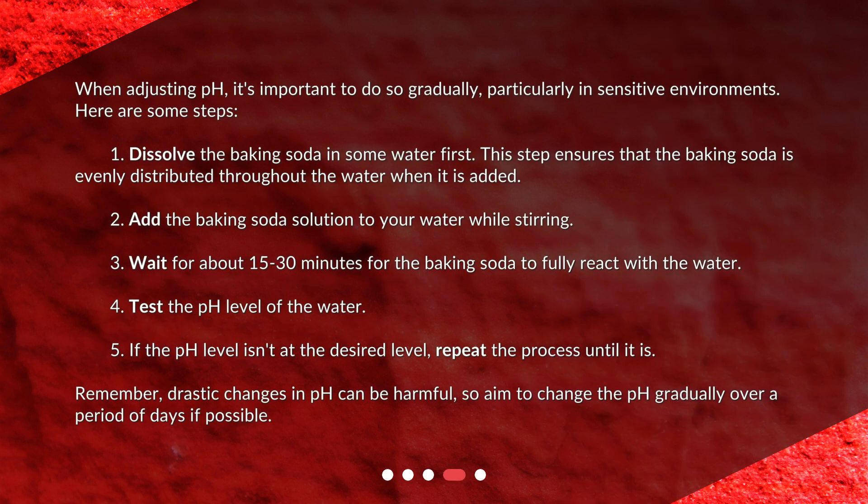How to safely adjust pH with baking soda. When adjusting pH, it's important to do so gradually, particularly in sensitive environments. Here are some steps. One: dissolve the baking soda in some water first — this ensures it is evenly distributed. Two: add the baking soda solution to your water while stirring. Three: wait about 15 to 30 minutes for the baking soda to fully react with the water.